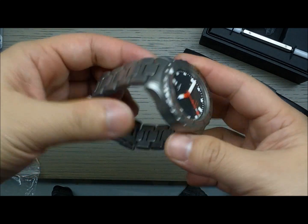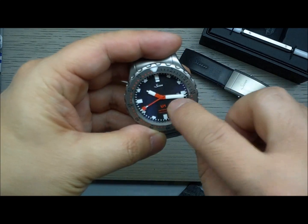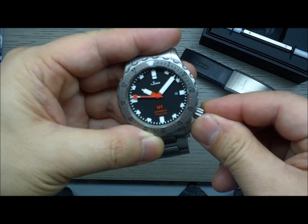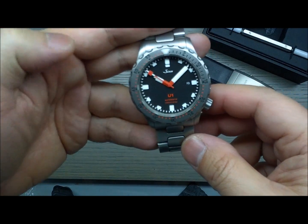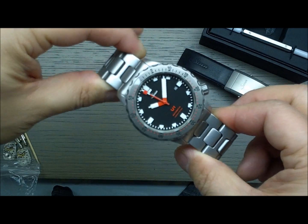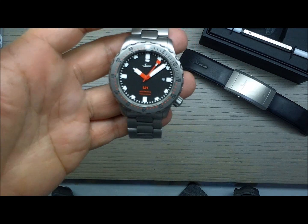I really like the Sinn U1. It's a great tool watch. Having the crown at the four o'clock position makes it a bit more interesting, and it's got a date hidden underneath the minute hand — I'll move it over so you can see it. It's just an overall very cool, sleek tool watch that's going to look pretty badass on your wrist. I hope you guys enjoyed this quick review of the Sinn U1.